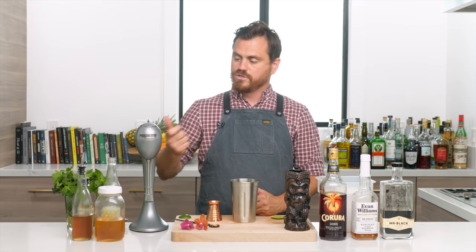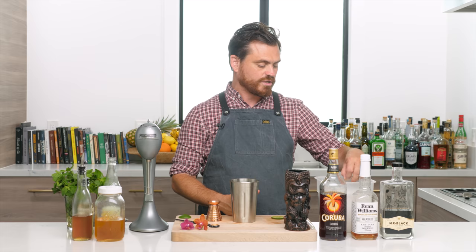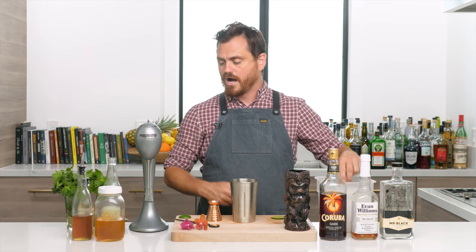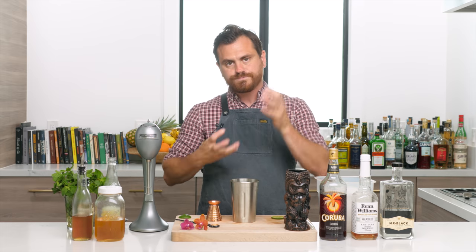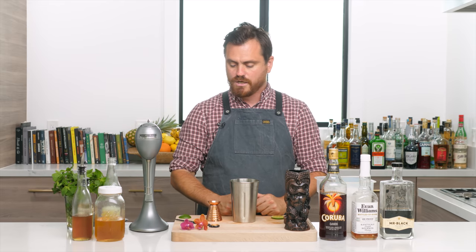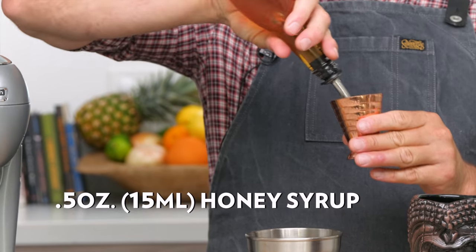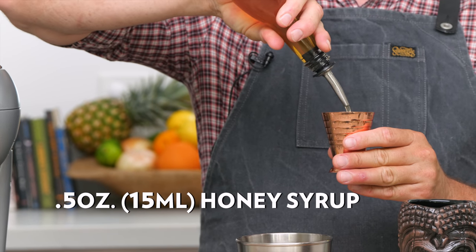Usually when you do this, after you pour your drink into your tiki mug you're going to amend it with some crushed or pebble ice on top, because you're not going to get that slushy, soupy consistency. Alright, let's get into making the drink.